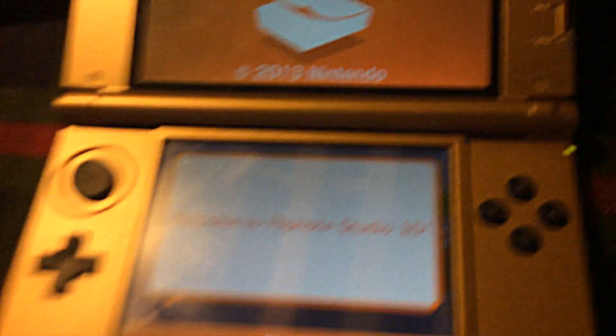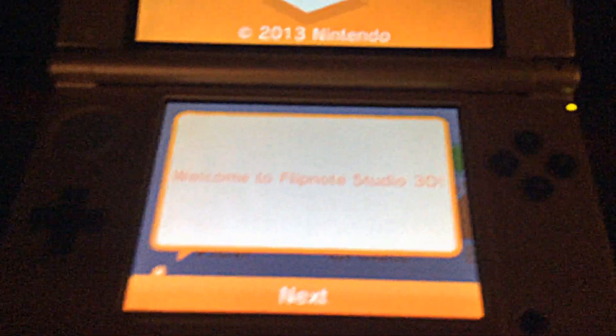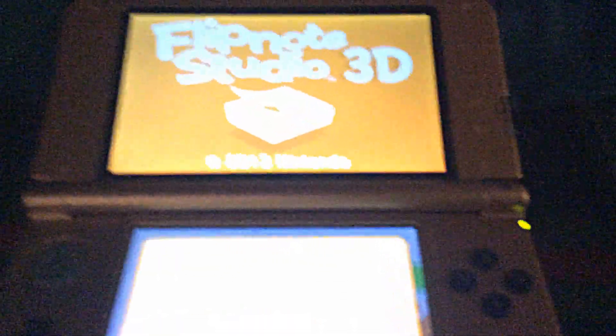After the long-awaited wait, we finally got Flipnote Studio 3D for Nintendo. Now you can't just normally download this — there's a certain way you must do it. You need a Club Nintendo account, and you just sign in normally.